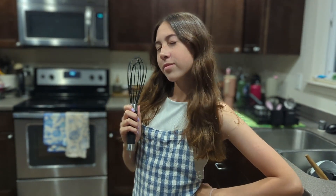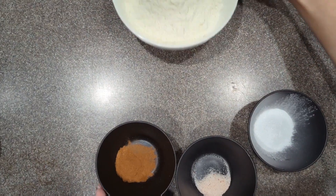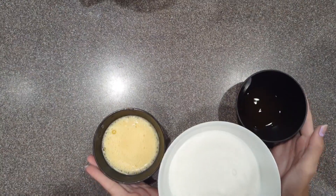Hi! Welcome back to Brooklyn Bakes! Today we're baking banana bread. First, get out all your dry ingredients. Then get out all your wet ingredients.